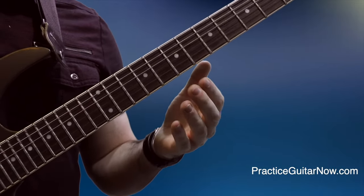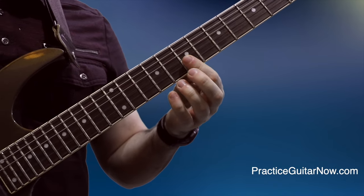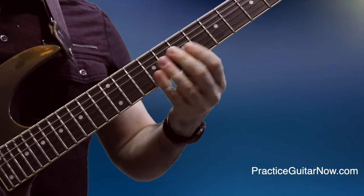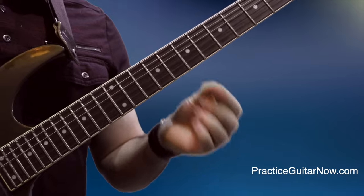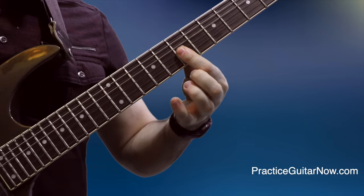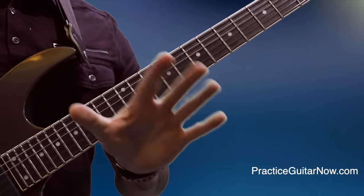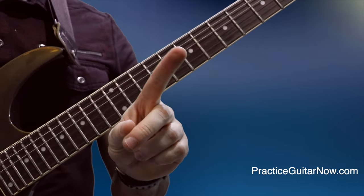Many people struggle to play arpeggios that have finger rolling motions — where you fret several notes across different strings on the same fret with the same finger. If you do it wrong it sounds terrible. Even if you understand you're not supposed to bar all three notes and hit them like a chord — that you're supposed to play one note at a time — it can still feel inconsistent and sloppy.